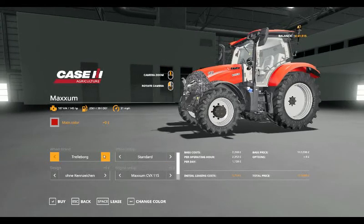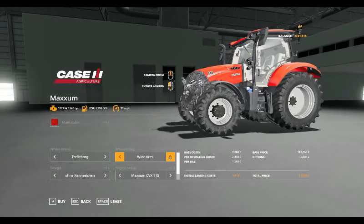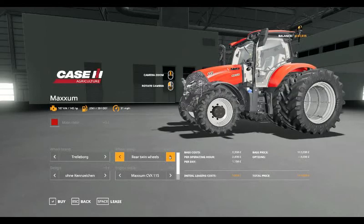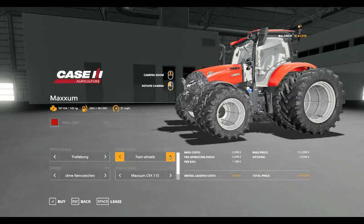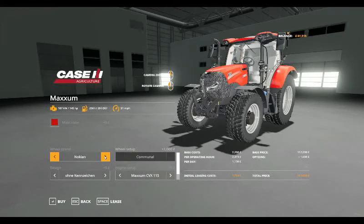For tyres, you've got the choice of Trellborg standard, wheel weights, wide tyres, wide tyres with weights, narrow tyres, rear twins and twins. You can also have the Communal Nokian tyres.